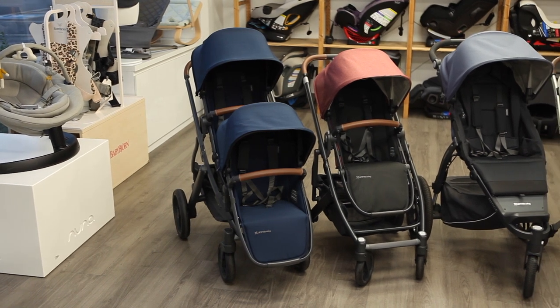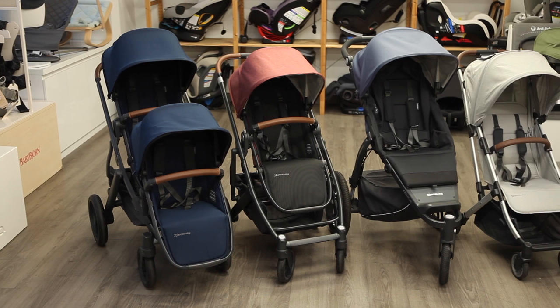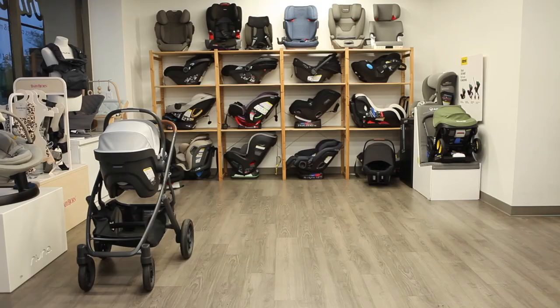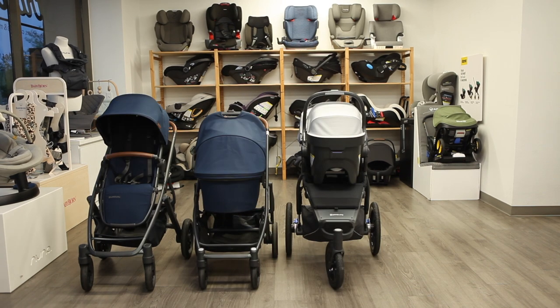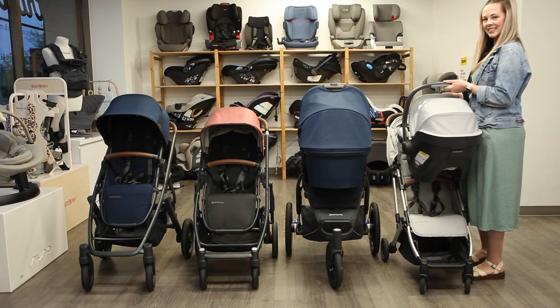Four of the six UPPAbaby strollers — the Vista, Cruise, Ridge, and Minu — offer a piggyback board, which is a ride-along wheeled board for an older sibling to stand on. The Vista V2, Cruise V2, Ridge, and Minu V2 can all accommodate an infant by attaching a compatible infant car seat or the UPPAbaby bassinet.